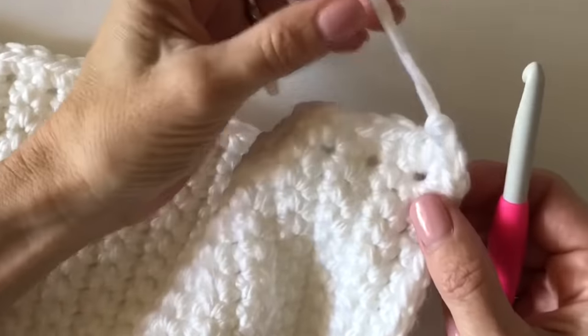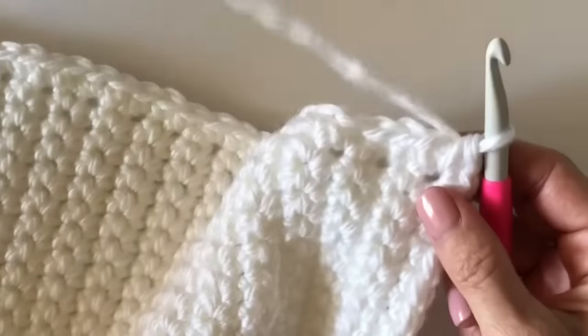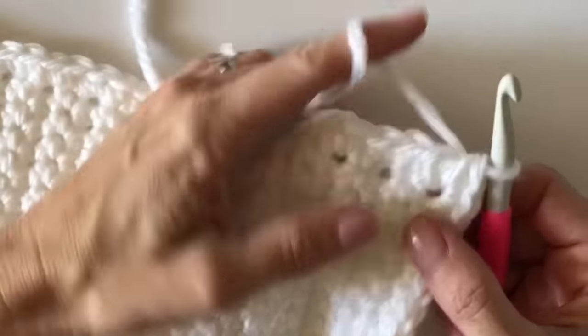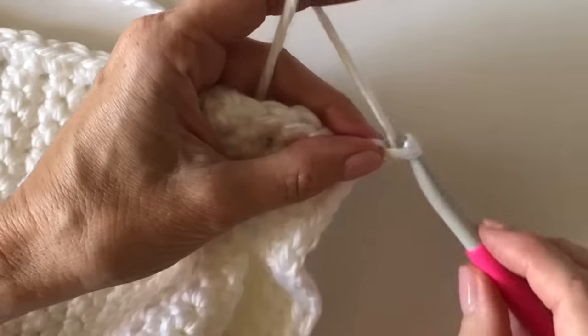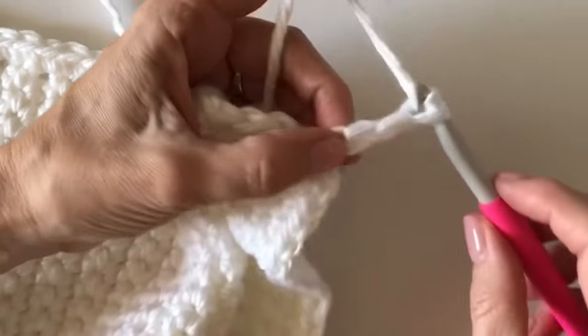Hi, I'm here to show you how to get that darling ribbing border started. It's not as hard as you think or that it looks, and if you can do single crochet in the back loop, you can do this border.